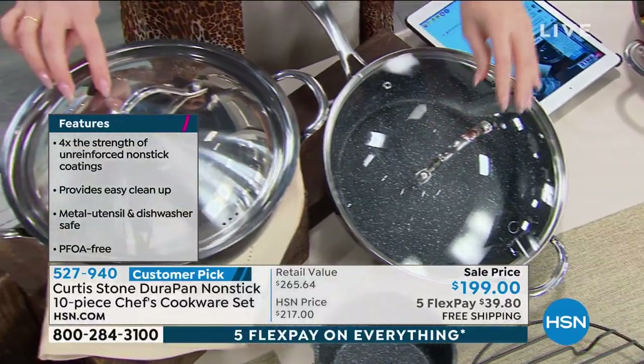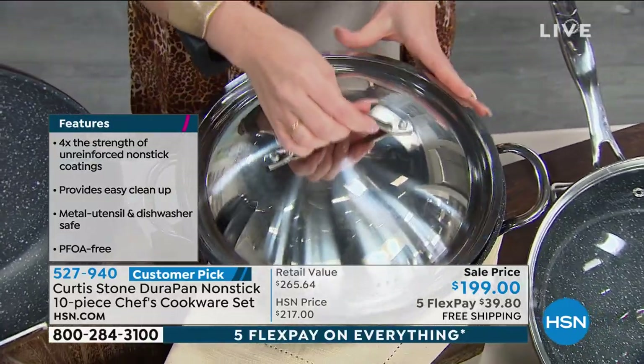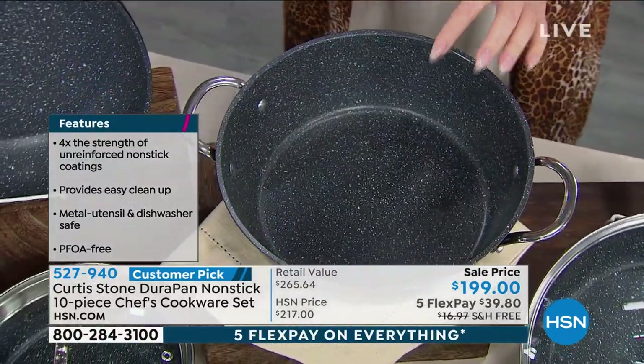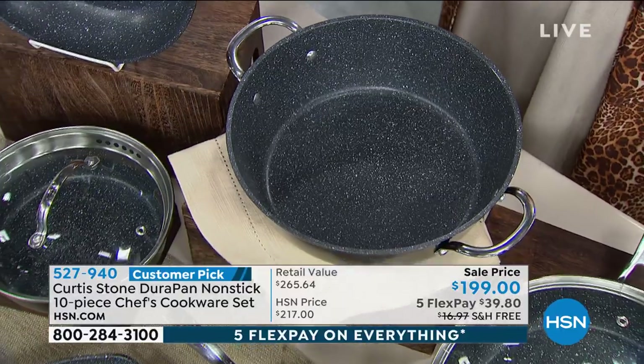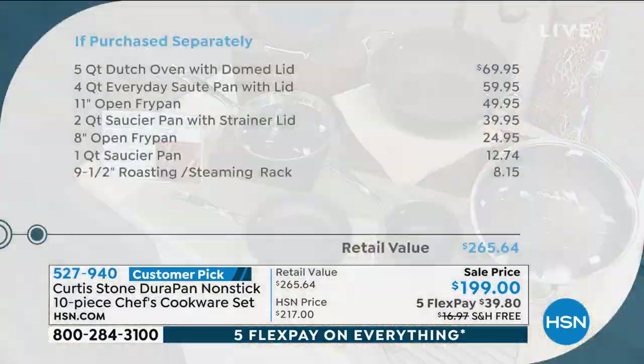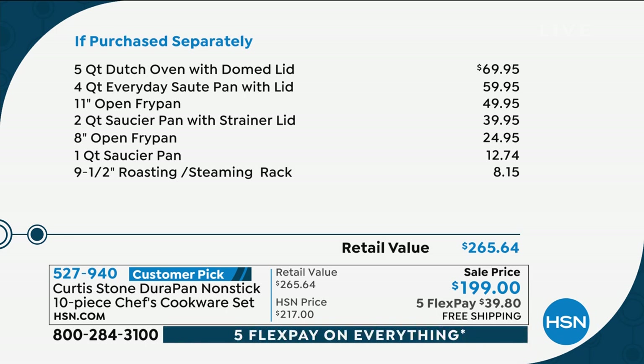Here's the big mama jamma at the top — this is the 5-quart Dutch oven, coming with a gorgeous domed lid as well. This one alone is another $70 value. If you try to put this 10-piece set together on your own, there's that Dutch oven for $70, the 4-quart for $60, the 11-inch for $50 — it would be over $265 if you tried to put this 10-piece set together yourself. So we're already knocking $66 off today.